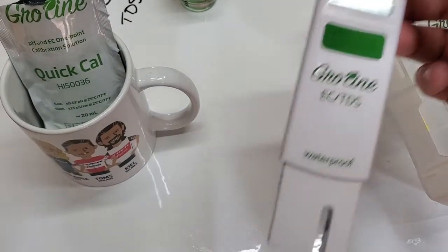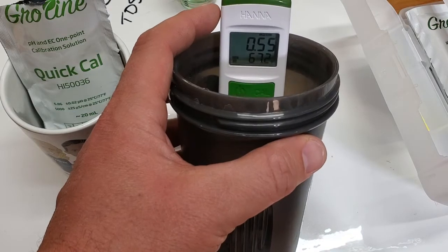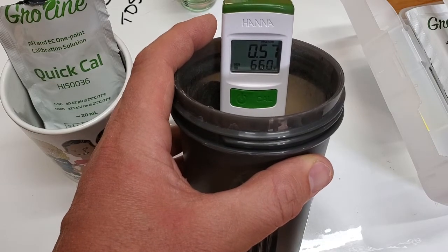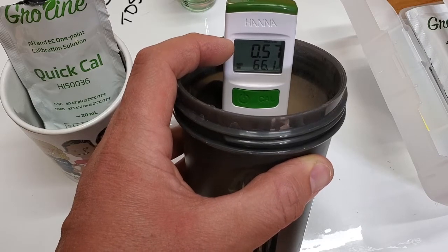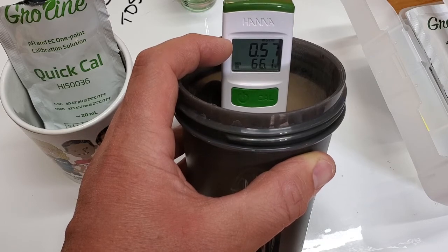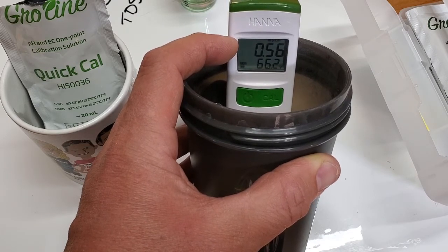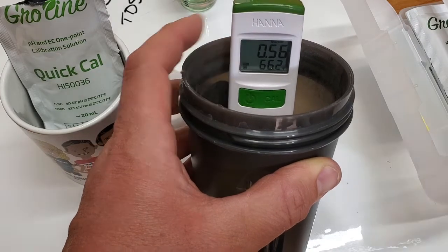So now I've got some municipal water here. It gives me the temperature and the EC. As soon as this little timer stops blinking, that lets you know that it's as accurate as it's going to get. We're at 0.57 EC, which on the 500 scale would be about 275 parts per million, and 66 degrees.